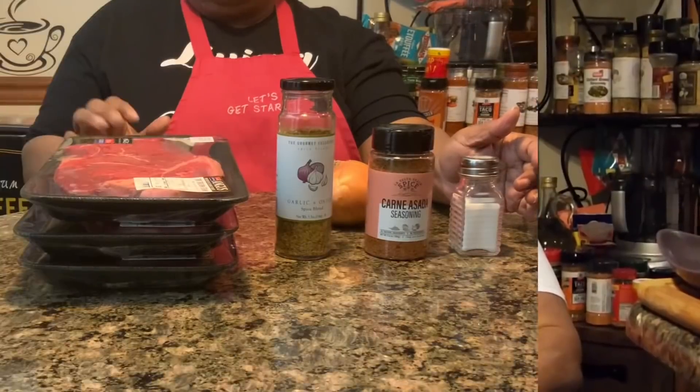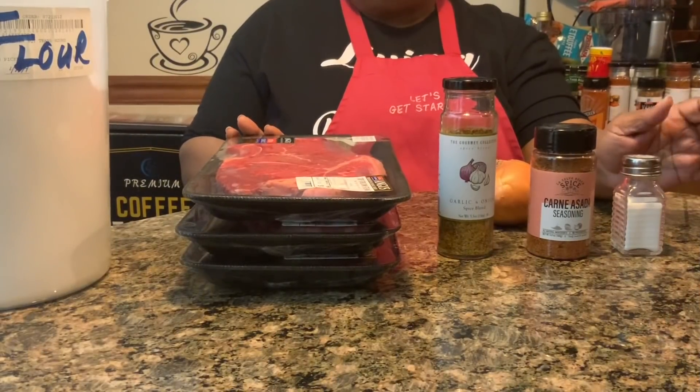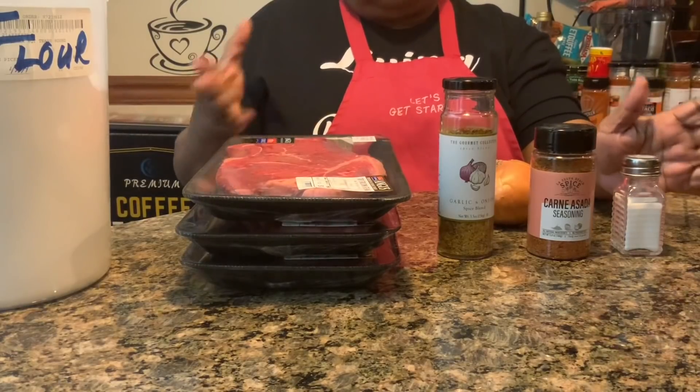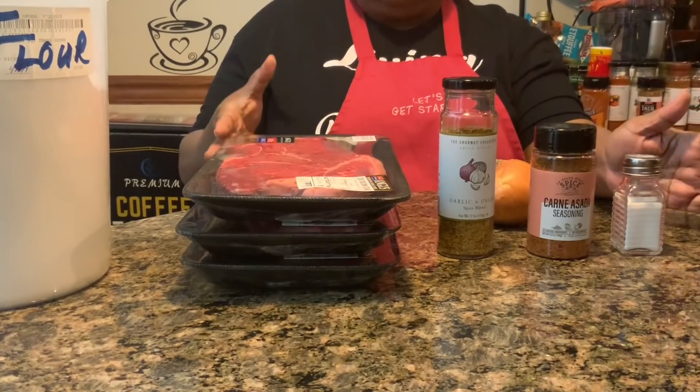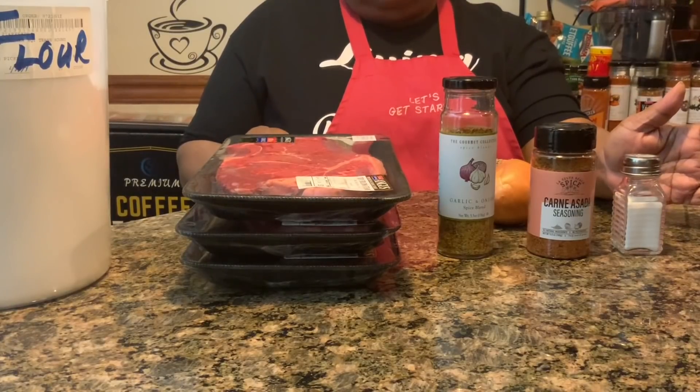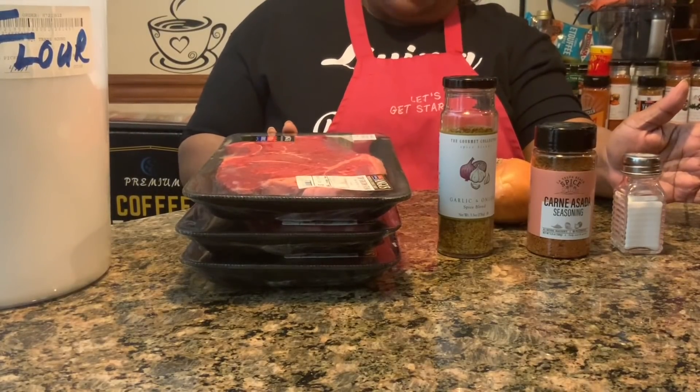Hi, welcome to Chris Cook for You Too. I got a great recipe for you today. Long time no see — I had to take about a good month off because I was so tired and I needed the rest. Now that I'm back, let's get started with the recipe.